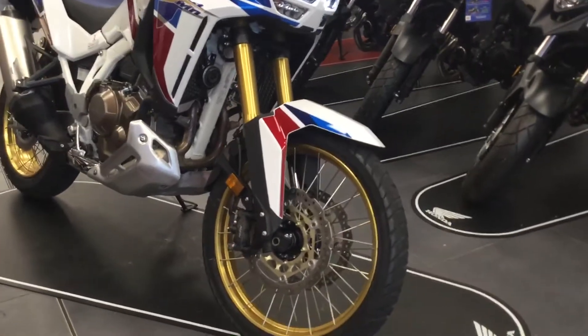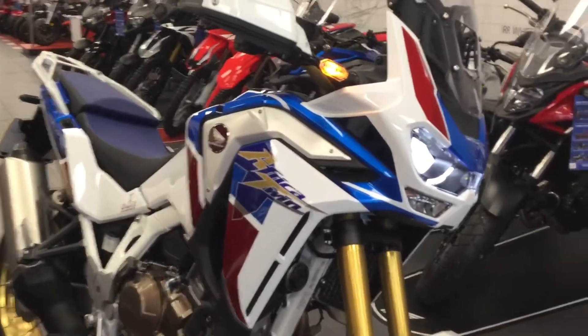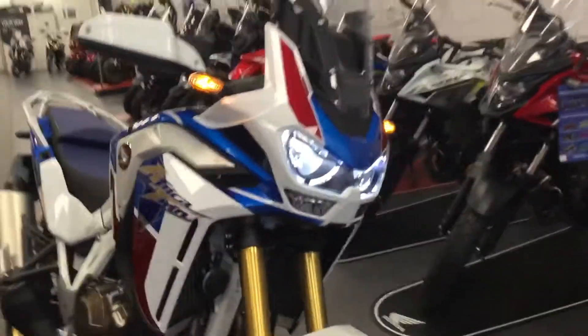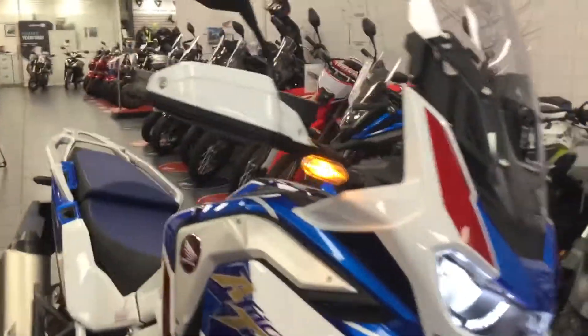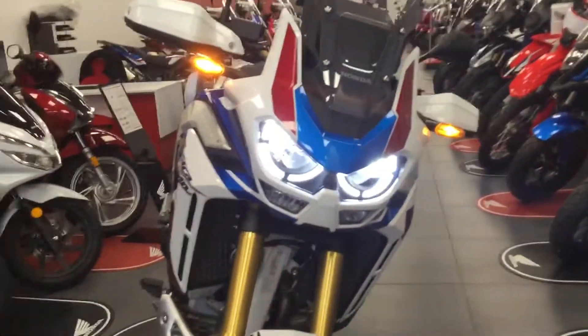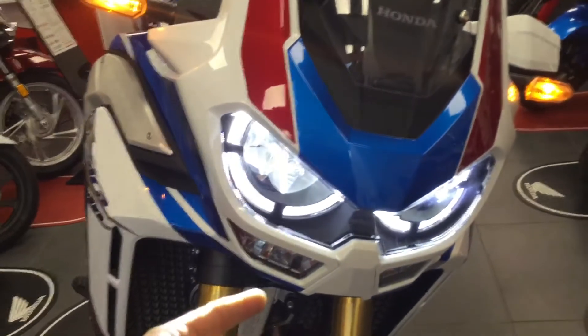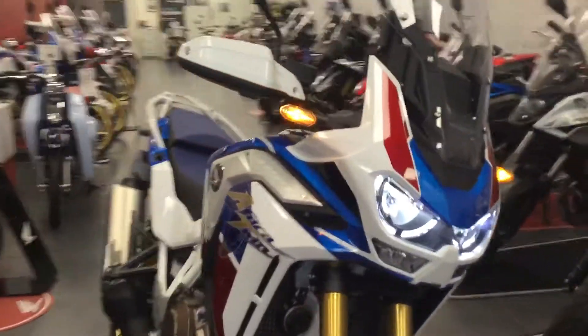I'll just talk about some of the features — not all. We've got tubeless tyres now. The fairing has been redesigned; it's a bit thinner, so you can see the cooling at the front there. You've got daytime running lights at the front of the bike here — LEDs. And just underneath you've now got cornering lights, which are controlled by the IMU. I'll show you those in just a moment.